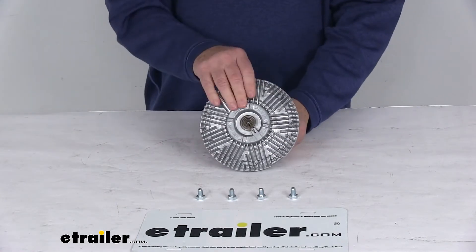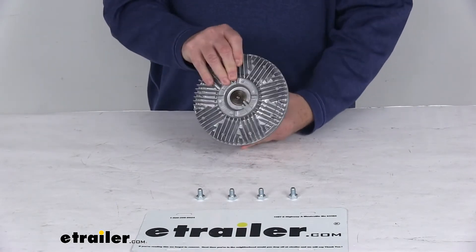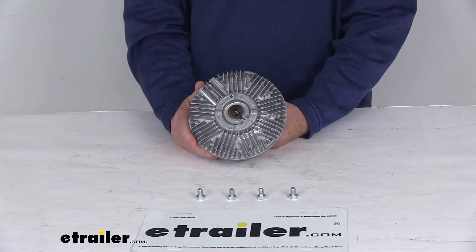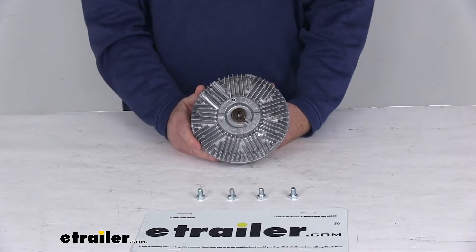Today we're going to take a look at the Derale Thermal Fan Clutch with Reverse Rotation. Now this is a custom fit part. It does fit many different Dodge, Jeep, Mitsubishi, and Land Rover vehicles starting in 1992.